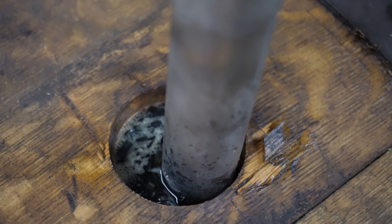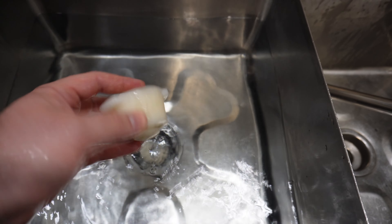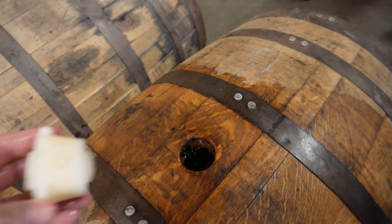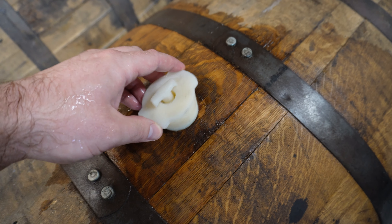Once that barrel is nice and full, you're going to take what's called a rubber bung from your no-rinse sanitizer and put it into what's called the bunghole — I'm not joking, that's a real word — on your barrel. And once you've sealed it up, it's good to go and ready to age.